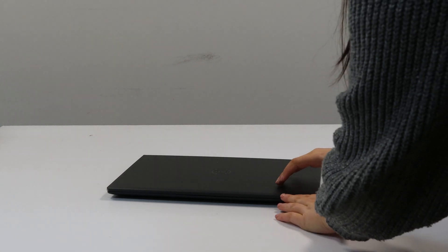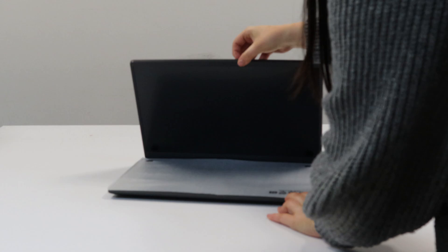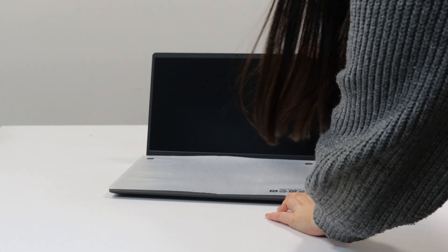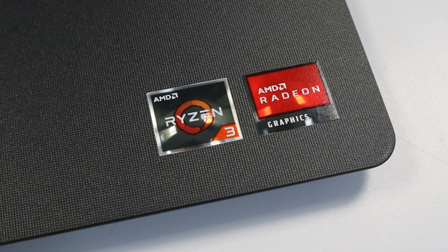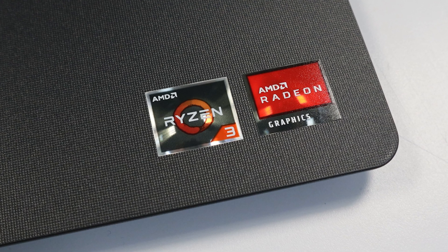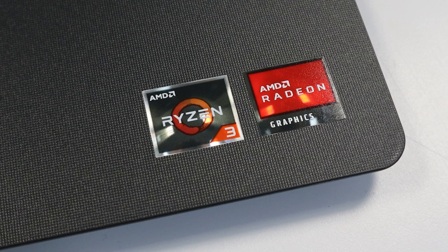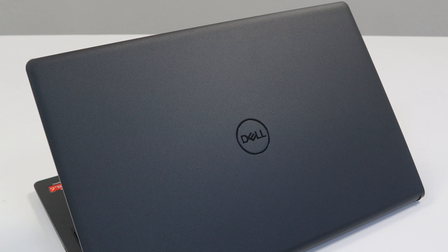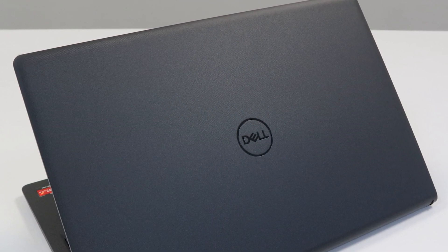Now let's unbox this laptop. This laptop is reasonably lightweight and comes in a neat and sleek design. It has a 10-key numeric keyboard, with a touchpad located slightly to the left of the machine. As mentioned before, this machine has a Ryzen 3 processor and Radeon graphics. The lid of the laptop is smooth and simple, with a fully plastic case.